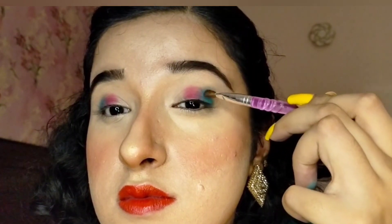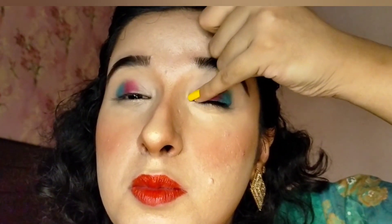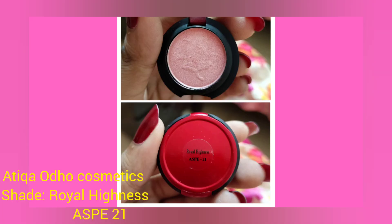To ensure a clean blend, I used a small fluffy eye brush and applied light royal blue eye shadow in the outer corner of my eye. Then using my pinky finger, I applied baby pink eye shadow in the inner corner of my eye.